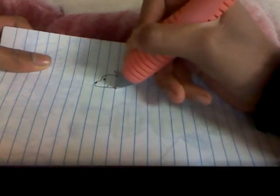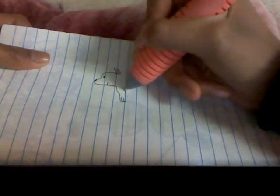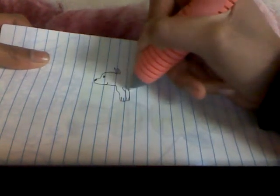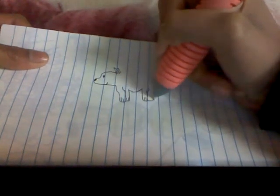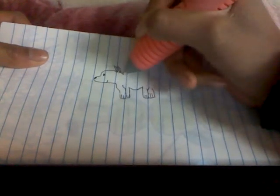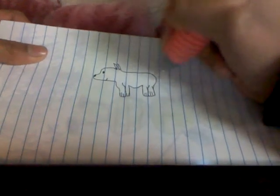And then from there, I like to start by doing this sort of shape, then kind of curve it. Do this for its stomach. And then from here, you kind of want to just go here, like that.